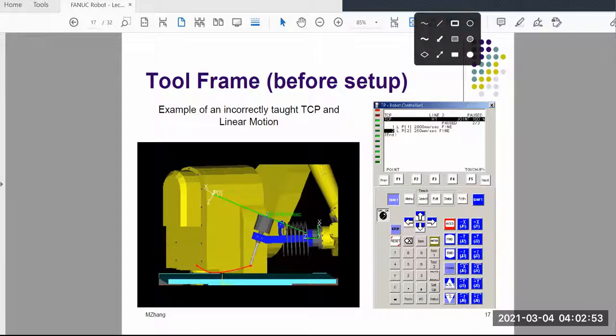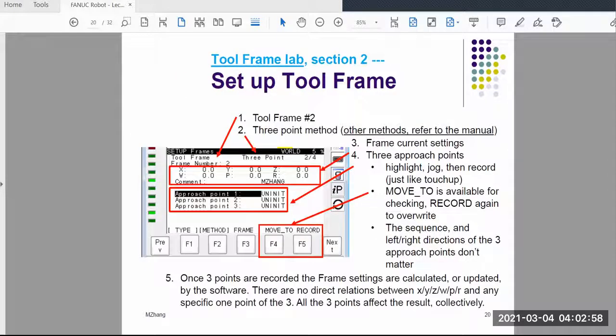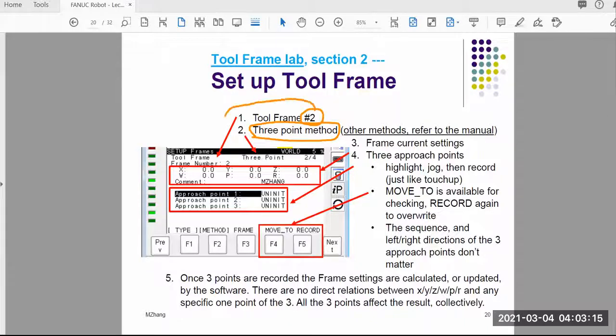To meet those requirements, you need different methods. That's why we are in the lab practicing with a particular method. In this video, I'm going to talk about the three-point method. Also remember that the Fanuc robot can have up to 10 different tool frames, so you have to specify which tool frame you are setting up. Setting up the wrong tool frame is a common mistake.